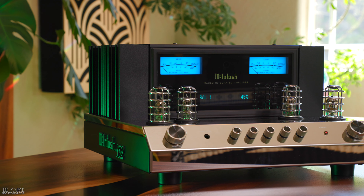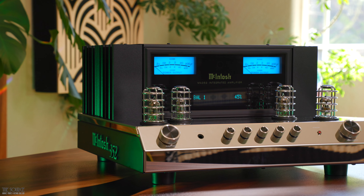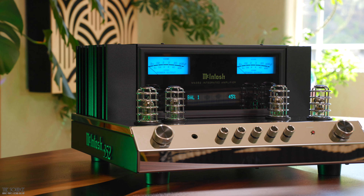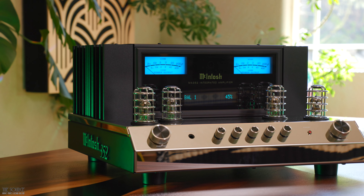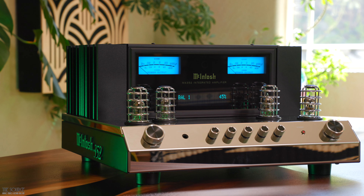We recently created a video on the McIntosh MA252 Hybrid Integrated Amplifier, which is similar to the MA352 but in a smaller package with fewer features and power. If you haven't watched that video, I will link it in the video description and on the end screen if you're trying to decide which is a better fit for you.